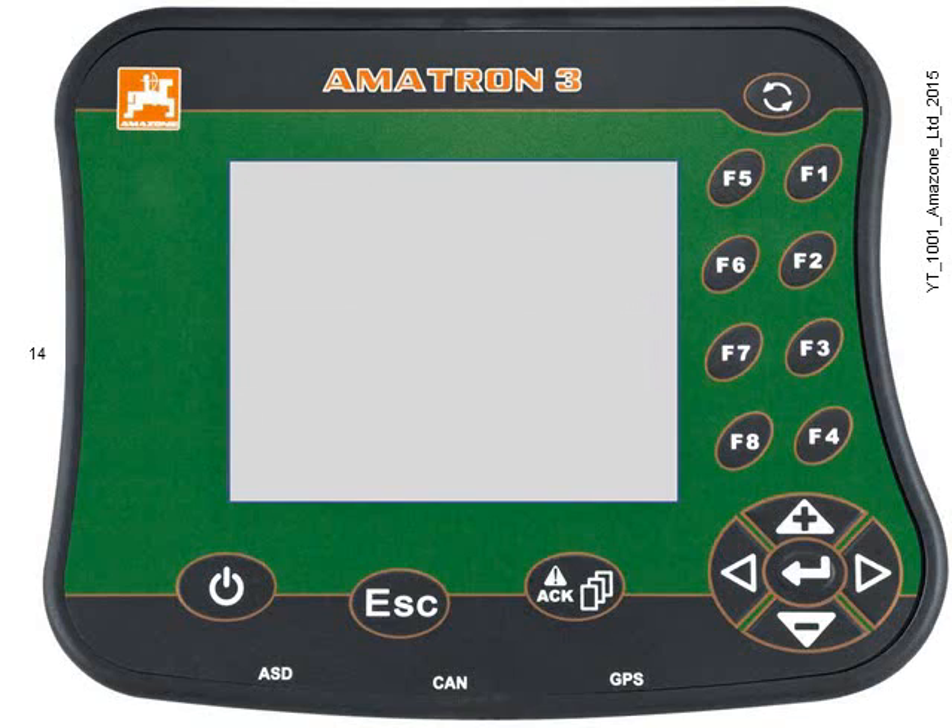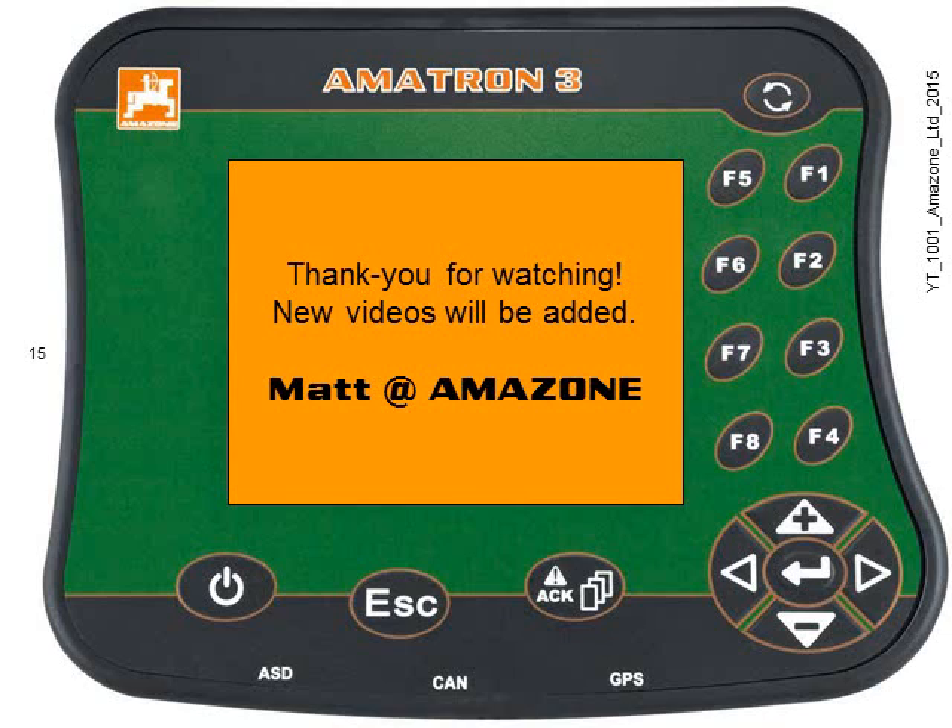The box will then power off, so you can remove the USB stick now. All you need to do is turn the Amitron back on and enter all of the settings that you noted down before you started back into the Amitron 3. And that's it — thanks for watching.